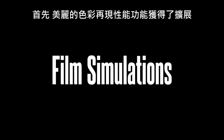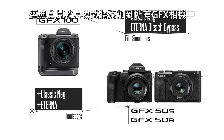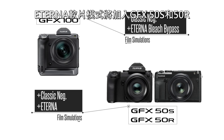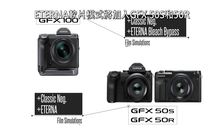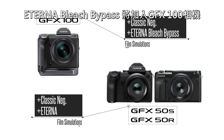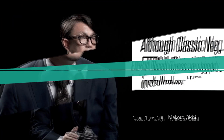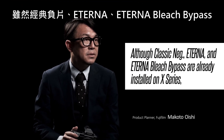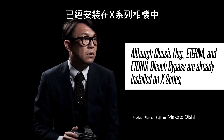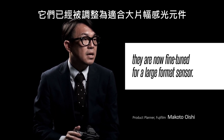First, the beautiful color reproduction features have been expanded. The new Classic NEG film simulation will be added to all GFX cameras, along with the Eterna film simulation for the GFX 50S and GFX 50R. Eterna bleach bypass will be added exclusively for the GFX 100. Classic NEG, Eterna, and Eterna bleach bypass are already installed on X series, and are now fine-tuned for a large format sensor.